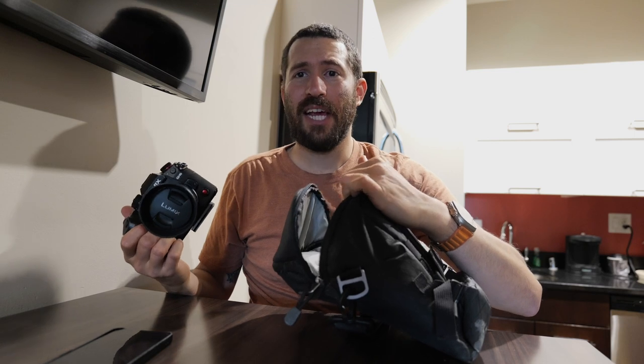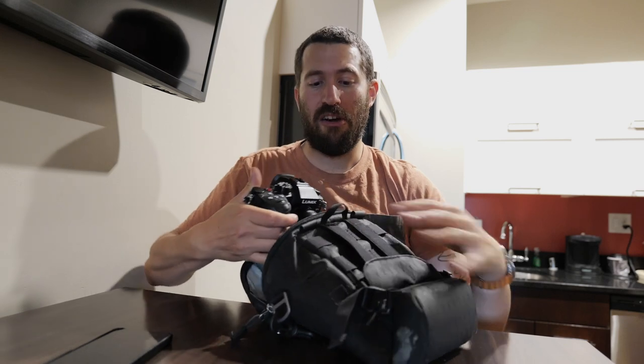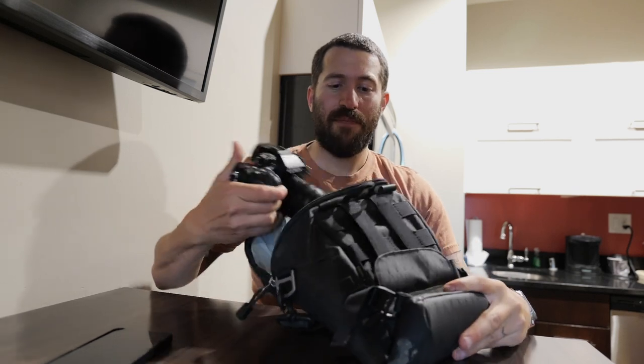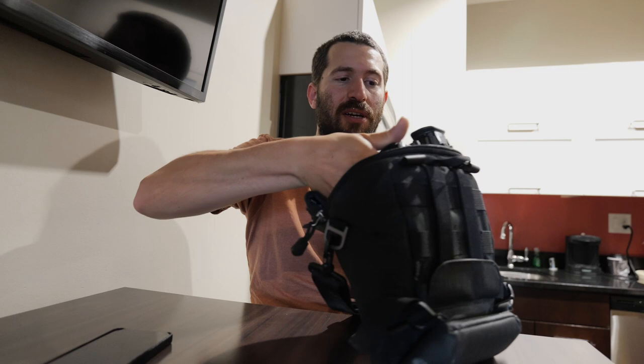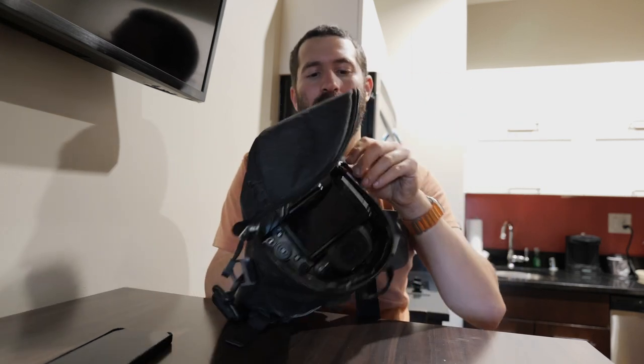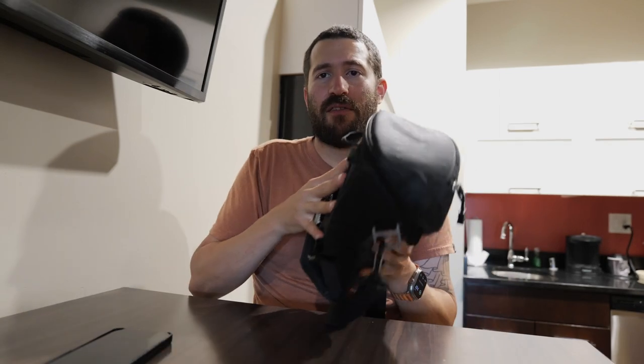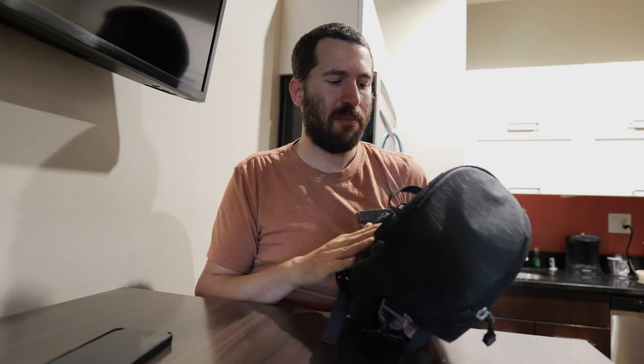You might have trouble fitting a DSLR — my wife's D850 is not going to fit in here. But the GH6 and the S5 Mark II do fit in there. When it's in there it's nice — there's a decent amount of padding, though that's not really what I'm most concerned about.